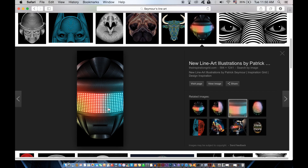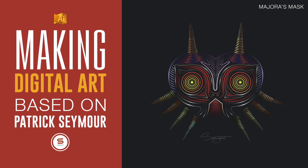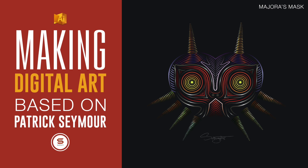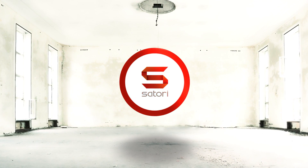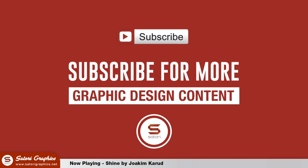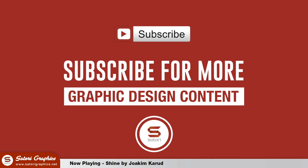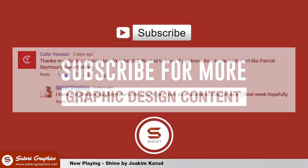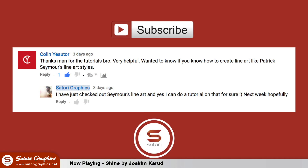Today I will be embarking on some illustrated digital line art inspired by the amazing work by Patrick Seymour. You can follow along and learn the technique as you watch. Welcome back to Story Graphics. I have some illustrated line art inspired by Patrick Seymour. This was suggested by a subscriber and I was going to make a tutorial but I simply don't have the time right now, so I made a speed art video instead.